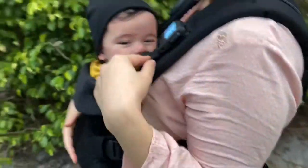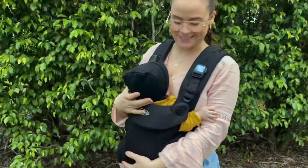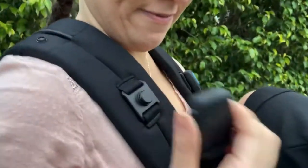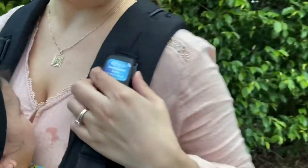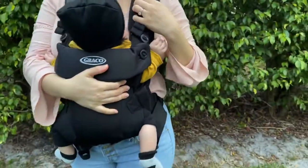Here you can see me trying to move around so that you guys see all of the options, and also dancing a little to make sure that baby is getting comfortable in there. It's really simple to click it on and take it off — that's one of the main reasons why I like it so much. I've seen other carriers where it takes forever to click and take off.